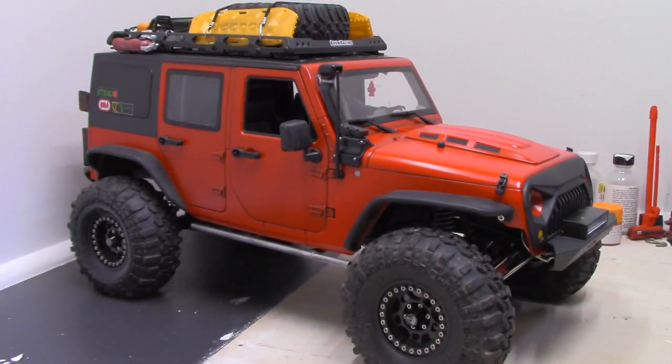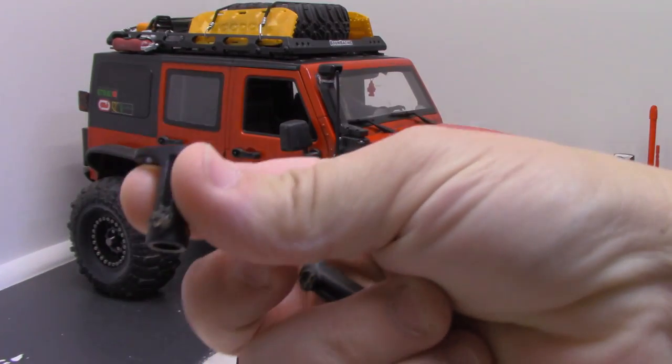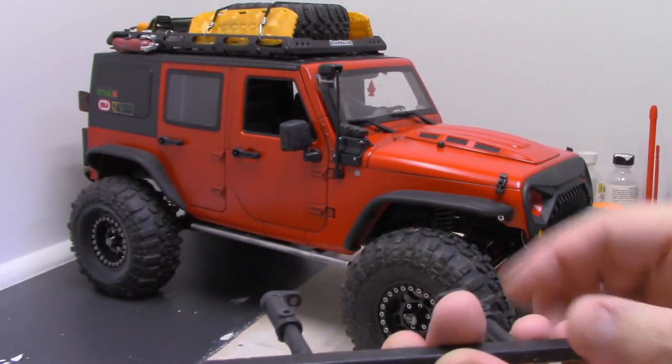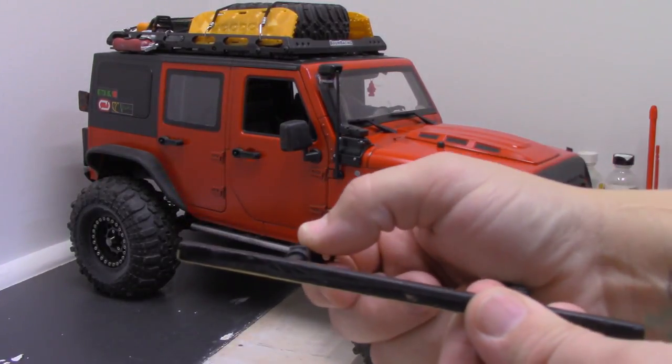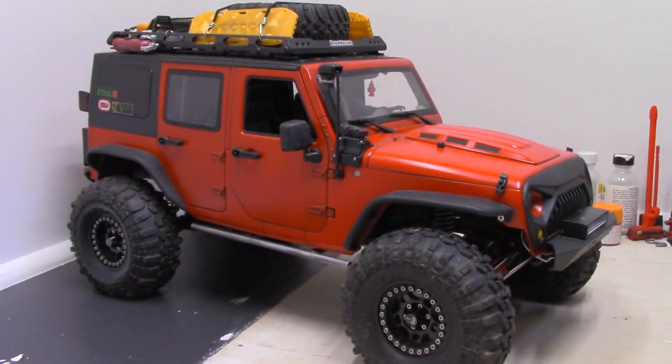The biggest downfall to these is the way they mount. They mount with these plastic mounts and then bolt to the frame, and basically what happens is these things flex and the sill comes up and hits the body. I know I can get aluminum mounts and eliminate that problem, but I made these a few years back and I feel like I can do better now. So with that being said, here's some video of the rock sliders being built.